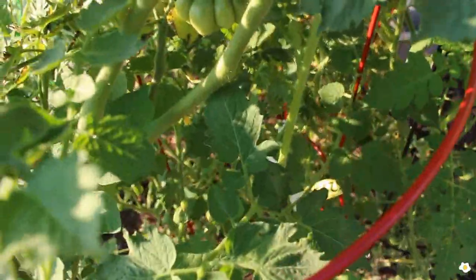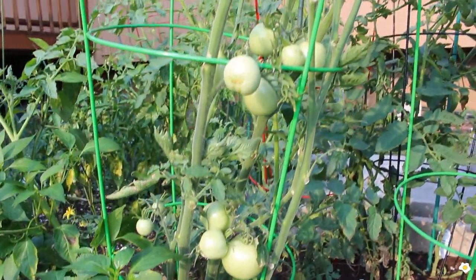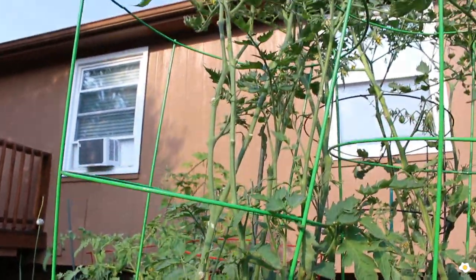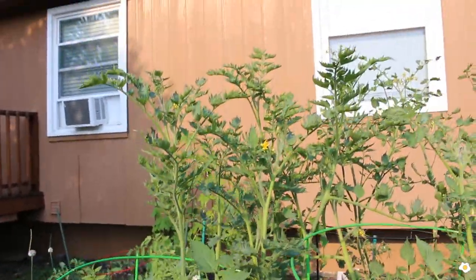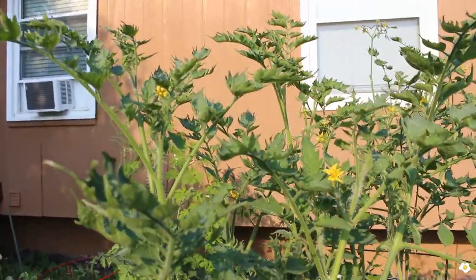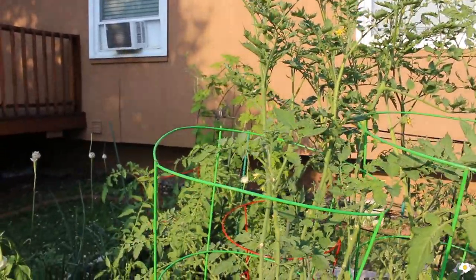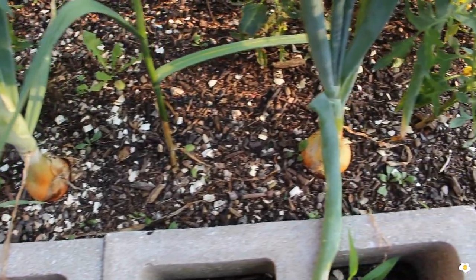One more right here — five. Tomatoes need a lot of sunlight, so if you want to grow tomatoes, make sure you put them somewhere that has at least eight hours of sunlight. This tomato is very tall — it's taller than me — so I'll probably cut the top so that it can stop growing up and the nutrition can stay within the fruit. This year I'm also growing some onion and garlic.